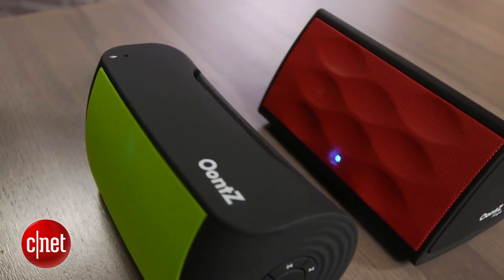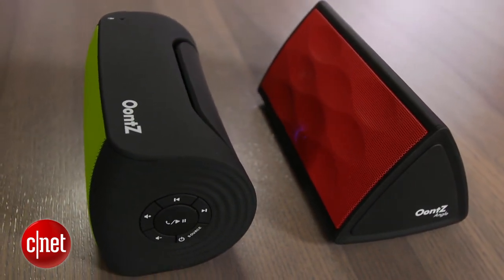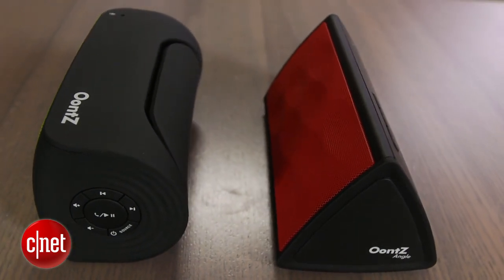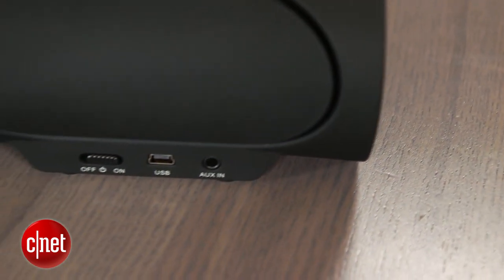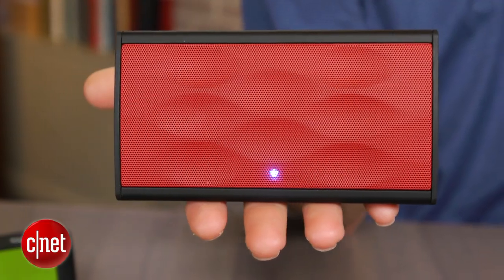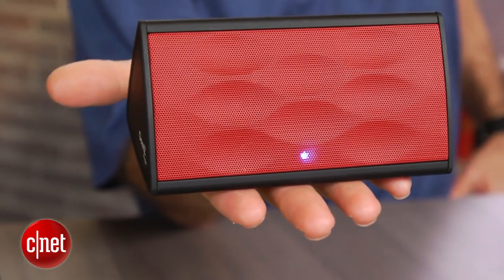What I will say about both these speakers is they do have a customized generic feel to them — there are some elements that are a little bit inexpensive. For instance, around back there's a mini USB port instead of the more standard micro USB port, which is a little bit disappointing. The other small design element that may irk some people is the blue light on the front — it's a little bit bright, and unfortunately that blue light can't be dimmed or turned off altogether.